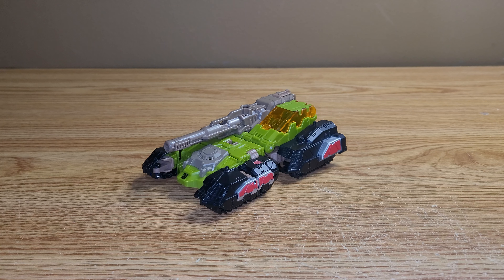Hey guys, welcome to another review. Today we're going to be taking a look at the Transformers Titans Returns G1 Retro Hardhead.